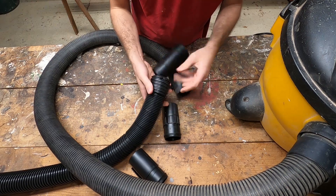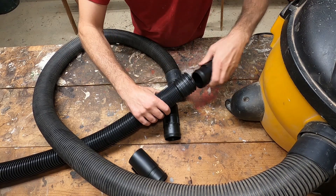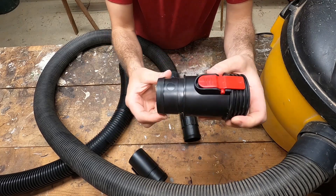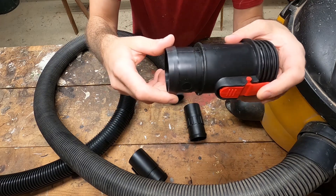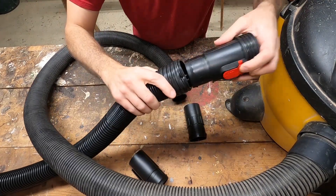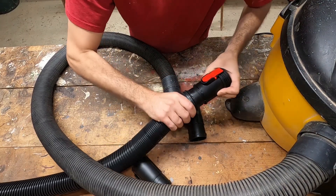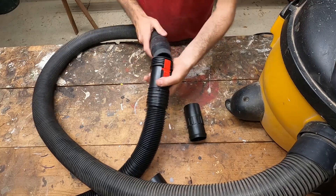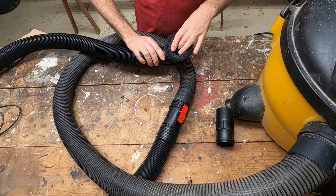Now to attach this thing — you can see it's a little wider here than here — they make it so this should in theory go right in. There's a bevel on this, it has a taper to it, so it'll go on and it won't come back off. Let's see if we can jam this on here. There we go, that's on and it's not going to come back off. You hook it in like that and now I've got my whole extension hose.